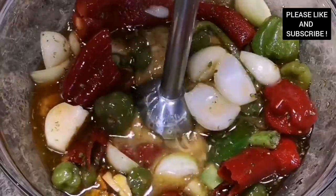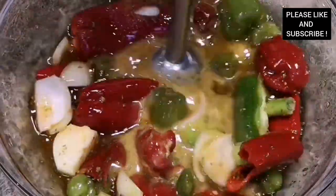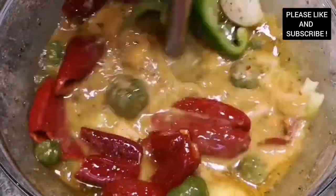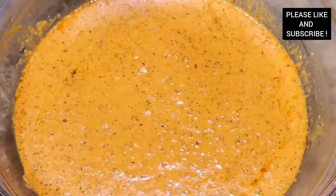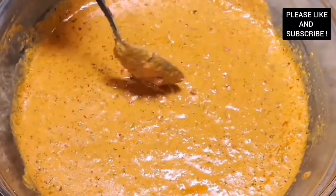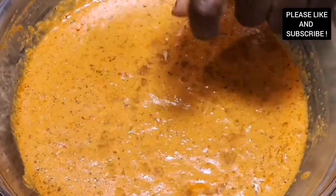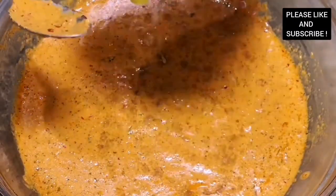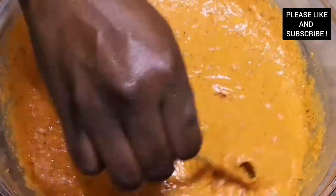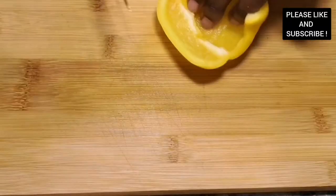You can choose to add more chili — I'm adding more because I want it very spicy. This is how our marinade looks; it smells so good. You can use this for any other protein or any kind of fish that you want. I added some lemon juice, mix everything together, and set it aside for 30 minutes for everything to infuse.